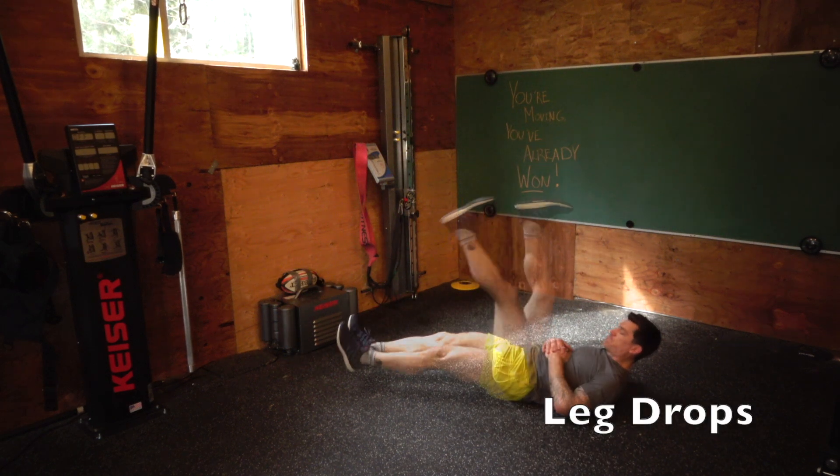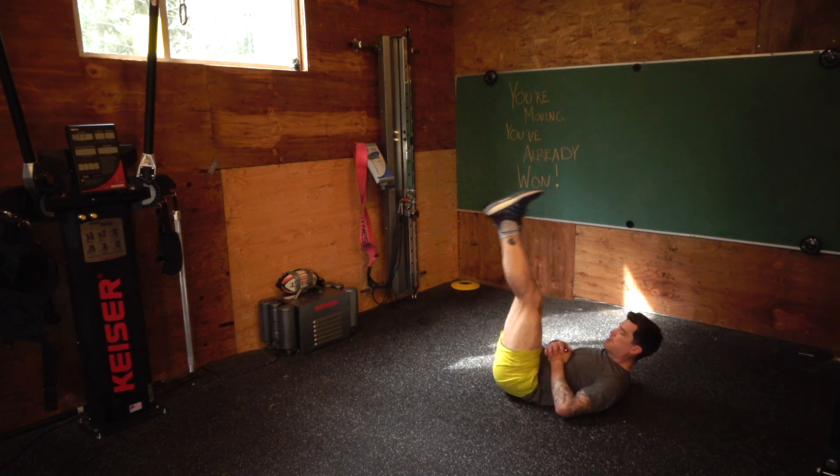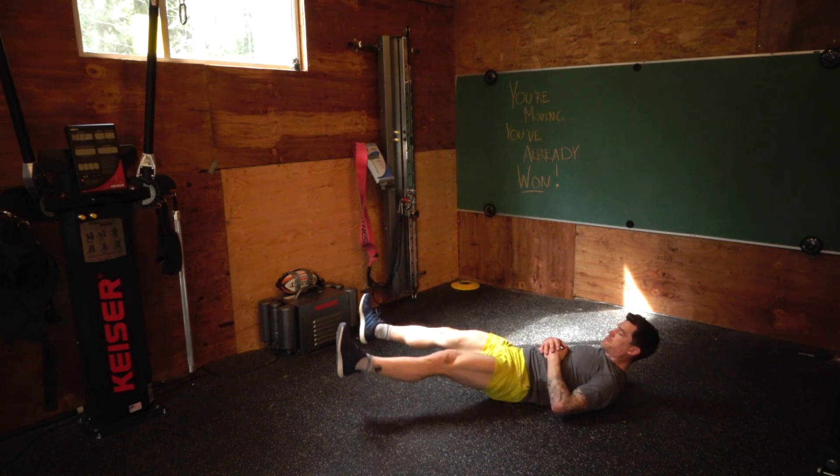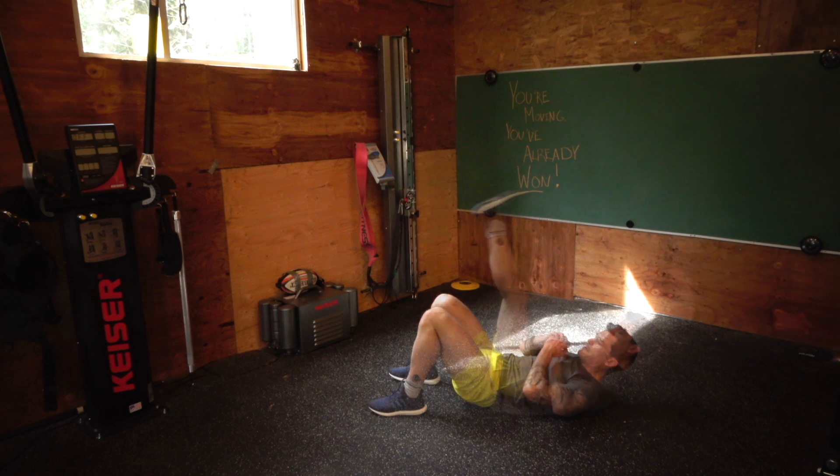Leg drops, many variations — single leg, double leg. You can do double leg with a little hold at the bottom. Put your legs up to the side. Get creative, make it tough. This is on your abs.